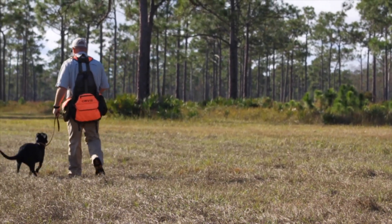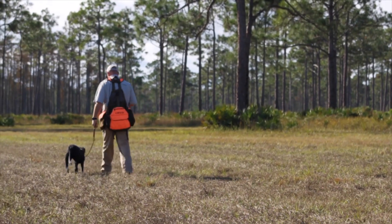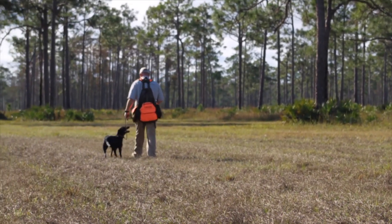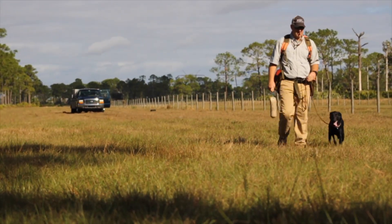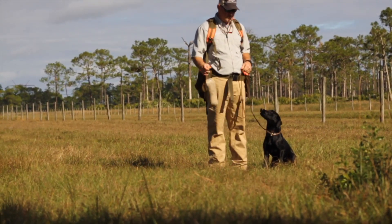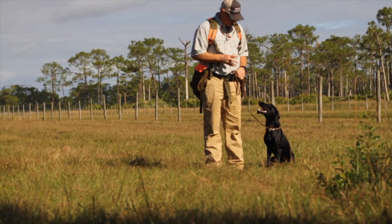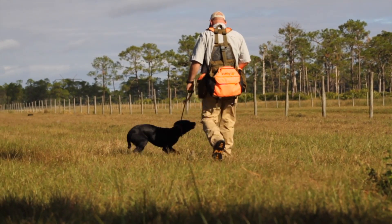By walking the lines of each retrieve it helps the dog hold the line, which also helps build memory. Keeping that tempo down, having the dog sit and watch us place them out. You can actually see from the behavior of Rose — when she stops breathing and panting as she watches the bumper go out — that means she's taking a mental picture. This is going to help her later when we ask her to make the retrieve.